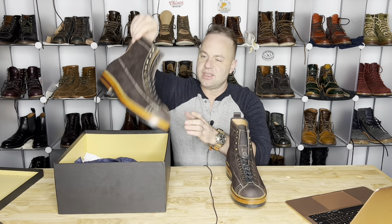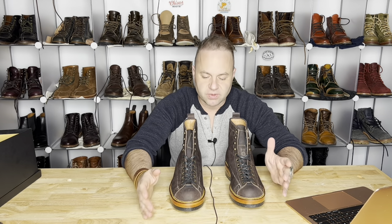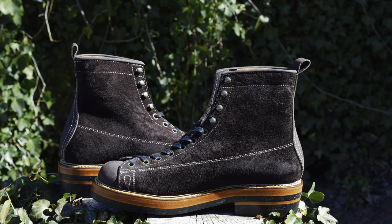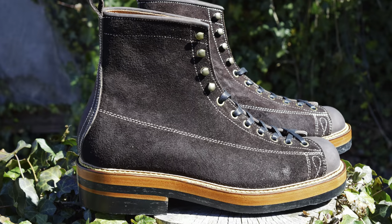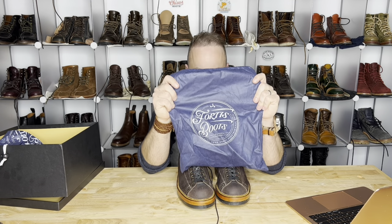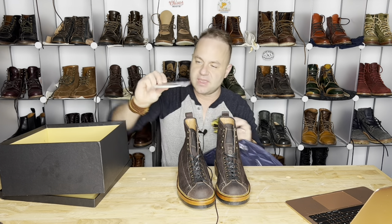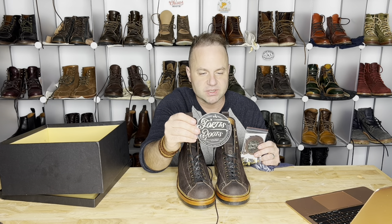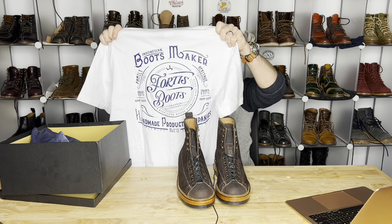This is an extremely awesome pair — these are the Fortis Monkey Boots in Horween Fudge Chamois. I'm a huge fan of Horween Chamois leather. It's probably one of my favorite leathers from Horween — I probably like it more than Chromexcel. I really love rough outs, especially heavily oiled rough outs like this Chamois. So we've got Fortis boot bags, one for each boot, a first anniversary sticker, an extra set of laces, another sticker, and they were kind enough to throw in a t-shirt with the Fortis boots logo on it.